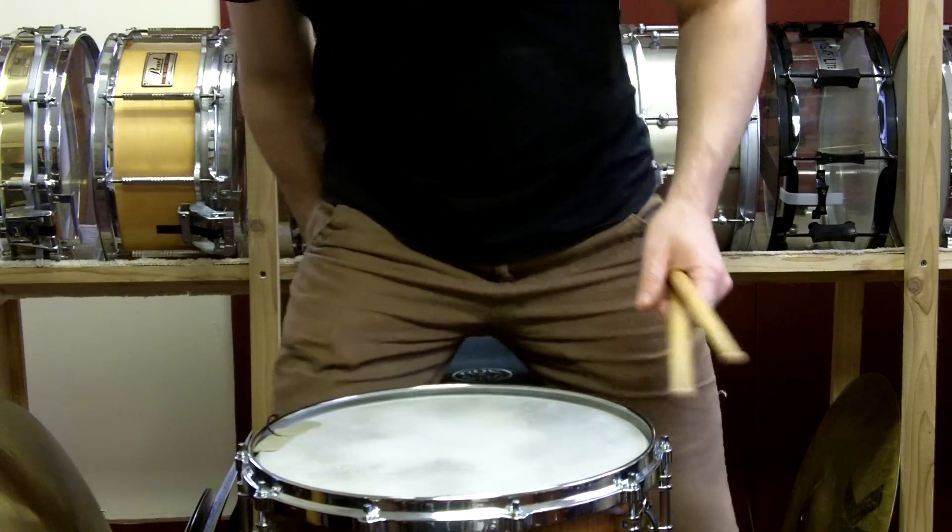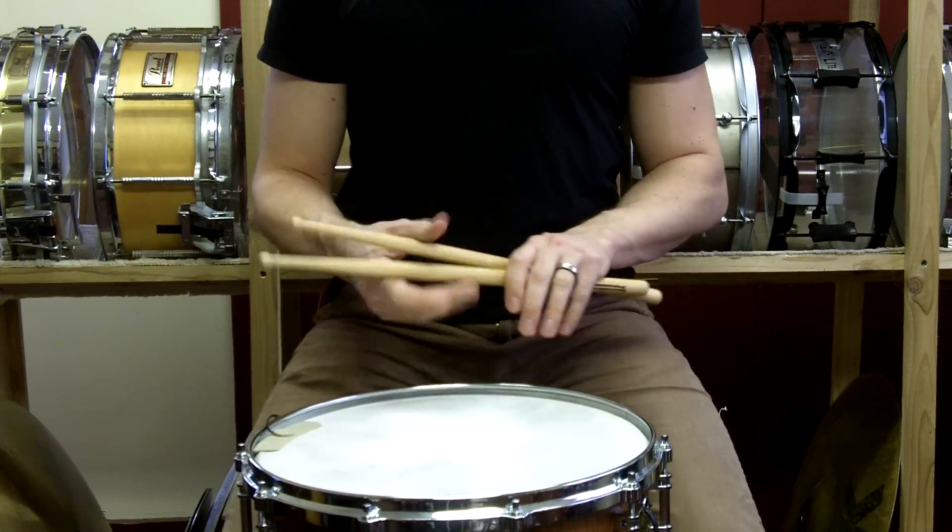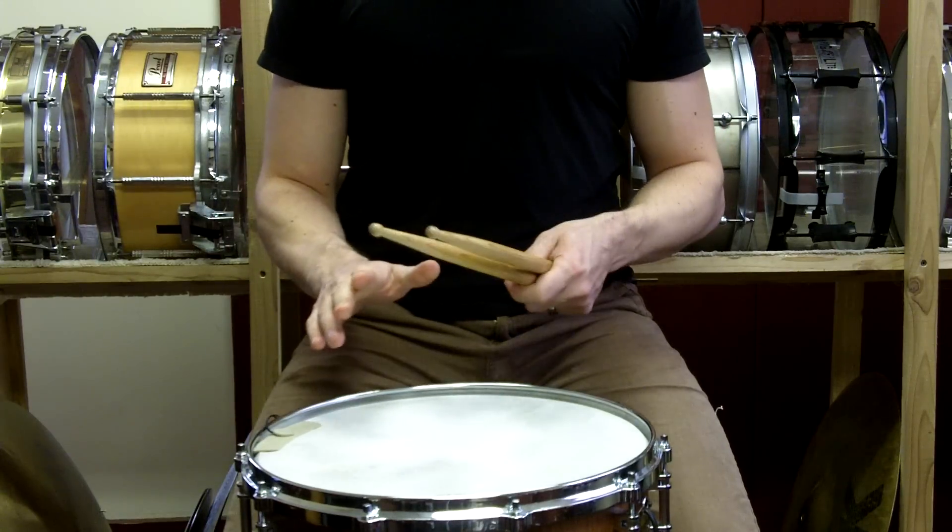Hi, this is Jason Furman again. In this series of online video lessons, we're going to be talking about playing double strokes, or as I like to call them, our legato strokes.